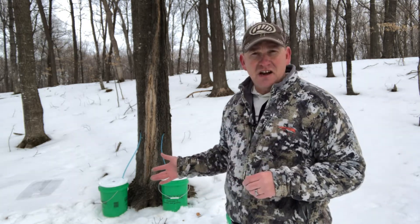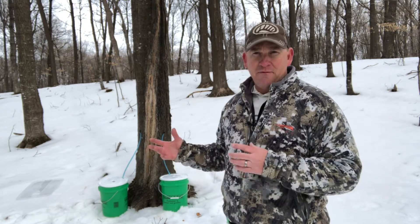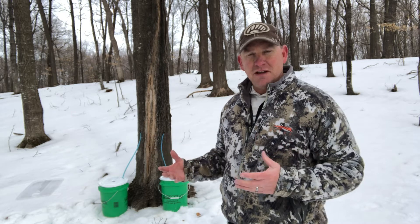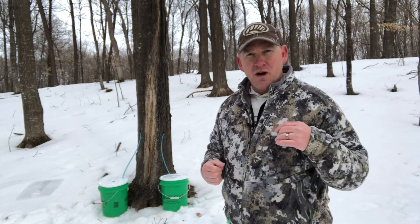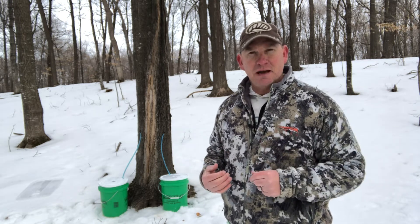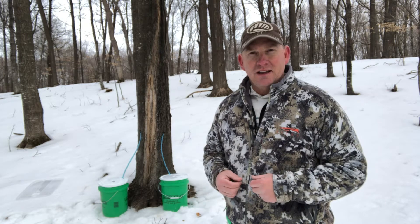We're going to have to check these buckets probably daily because they're going to fill up fast. We'll collect enough sap to start boiling and we'll show that in a future episode — we're going to boil probably about 40 gallons of sap and get about one gallon of actual syrup. The quality of the syrup depends on the type of tree, and we're lucky enough to be tapping sugar maple. If you've ever thought about doing this, give it a try — it's pretty easy. If you want questions answered, hit the comment below and I'll try to get back to you. Just another way to use your land — you've been watching the American Landman.